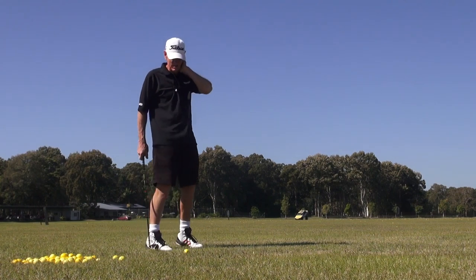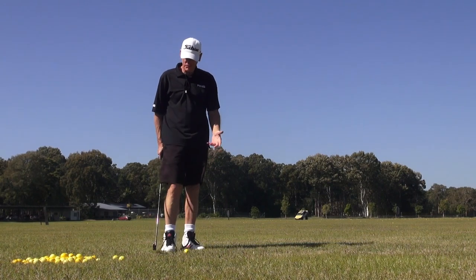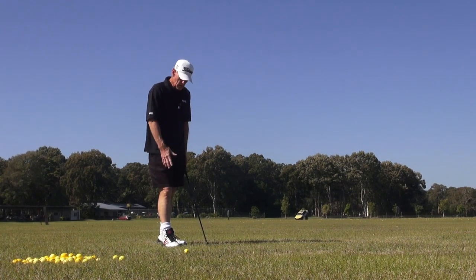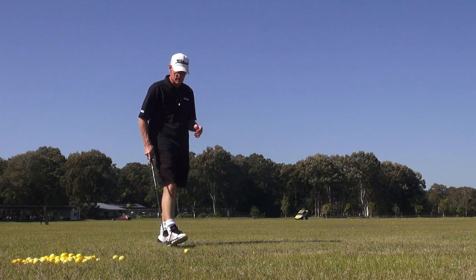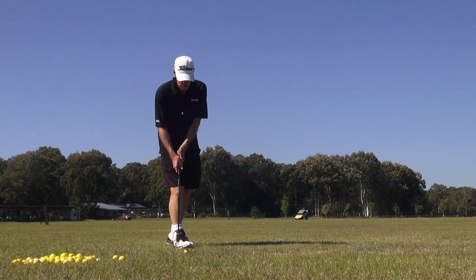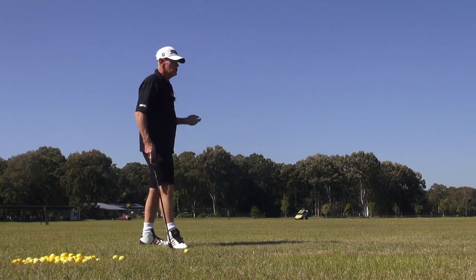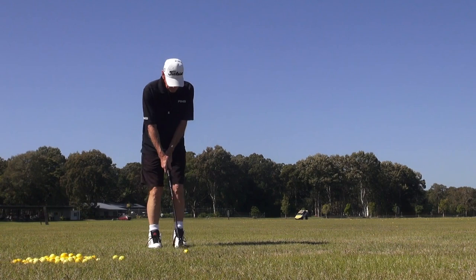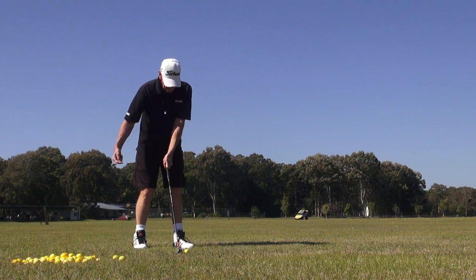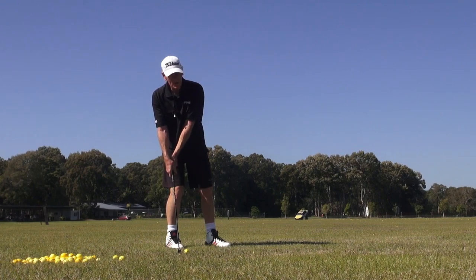Okay guys, just something today to help you with alignment — setting up to the golf ball. A simplification of setting up to the golf ball and getting the feel of what you should be doing. With this back ball position, something might make it just easy. I've basically been suggesting that we just start it off the back foot and then bring everything else into play. But you can do it a simpler way than that.